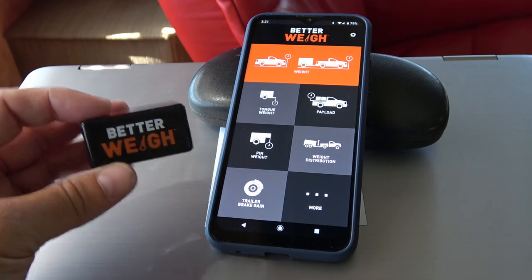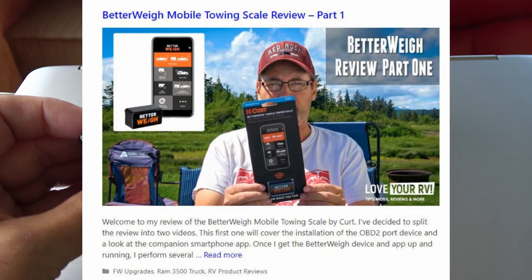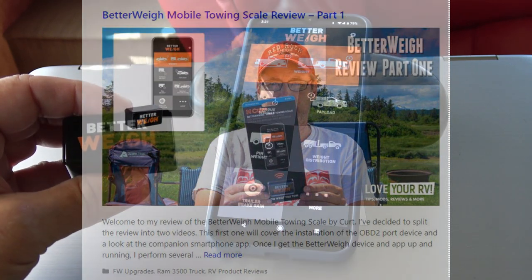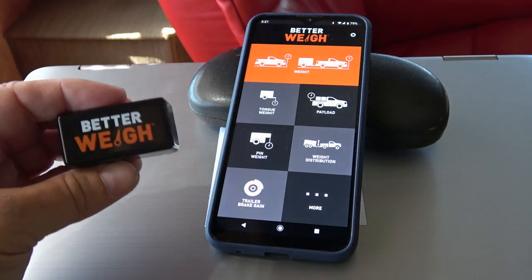Hey guys, I'm back with an update on this Better Weigh gadget. I did a part one probably about a month ago — I'll link to that if you missed it. In that video we did the setup and went through and checked the tongue weight, payload, pin weight, that sort of thing.